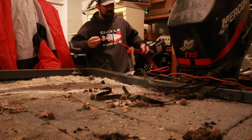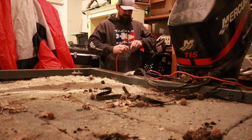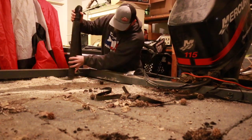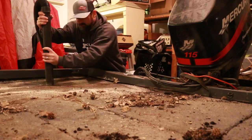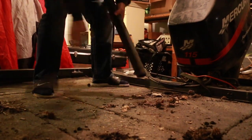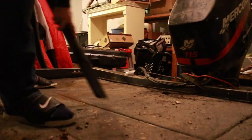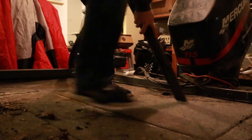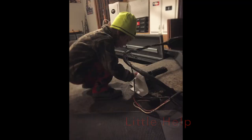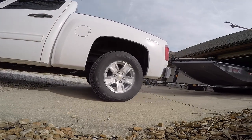First step, I'm going to get this deck cleaned off and then open her up. Try to get to the onboard charger to charge the batteries so I can get the motor down to try to get it into the garage.